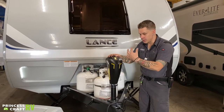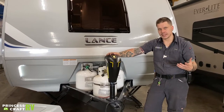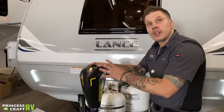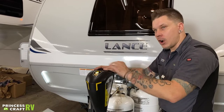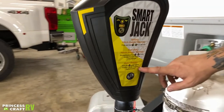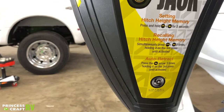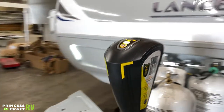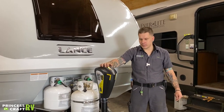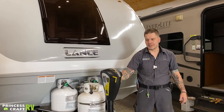This is a smart jack, so it also has automatic hitch height memory. You can set it to the place where you load and unload the unit most and have it automatically recall the height of your ball, or you can utilize the auto retract feature — once you've made contact with the ball, a series of keystrokes will automatically bring that foot all the way up, so you're not sitting there with your finger on the button. Setting up both of those features is outlined on the sticker on the side of the jack.